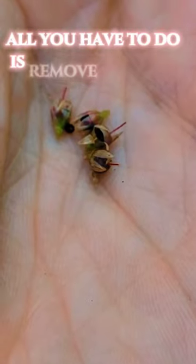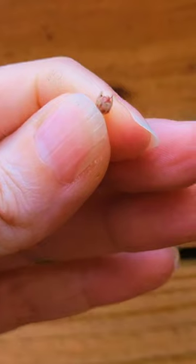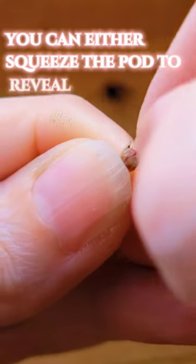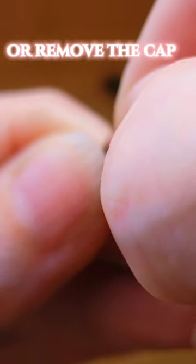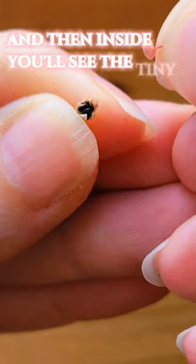All you have to do is remove some of the pods like so. Here's a couple that I picked. You can either squeeze the pod to reveal the seeds or remove the cap like so. And then inside you'll see the tiny little seeds.